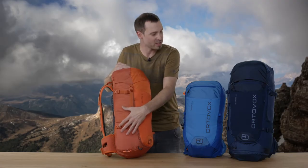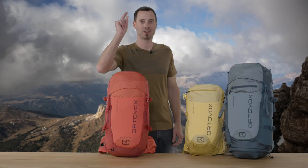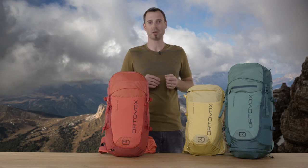The 30 and 40L versions also have a side compression, and the 40L version has a separated bottom compartment. In addition to these variants, there is also a short version. The S versions are characterized, of course, by the somewhat shorter back and the ergonomically adapted shoulder straps. Thank you, and have fun with the new Traverse!